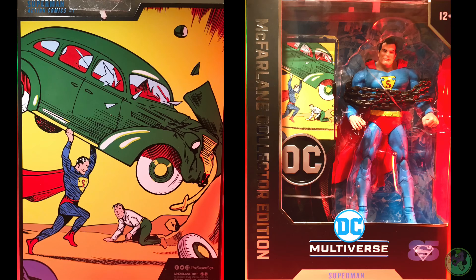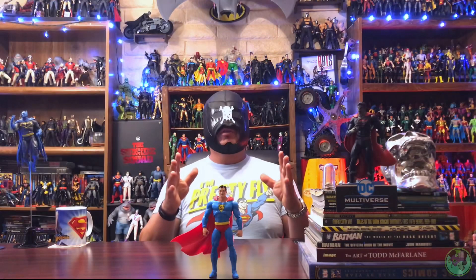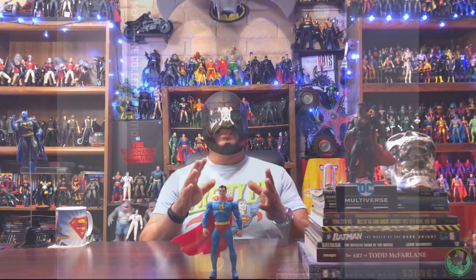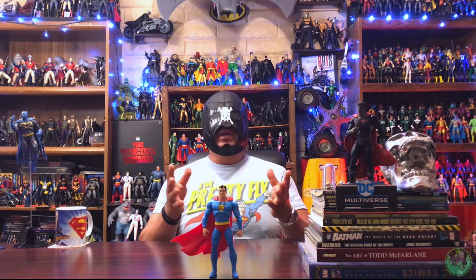First off, everybody knows that these were not really what we were expecting, but I actually told everybody a while back not to get your hopes up — that we would not know exactly what these figures were going to be about until they were released. From the beginning, even when we just saw the promo shots, I was hoping and praying that McFarlane would get it through his head that what we wanted was a figure, alternate hands, two accessories, and maybe a piece of diorama to display the figure on.